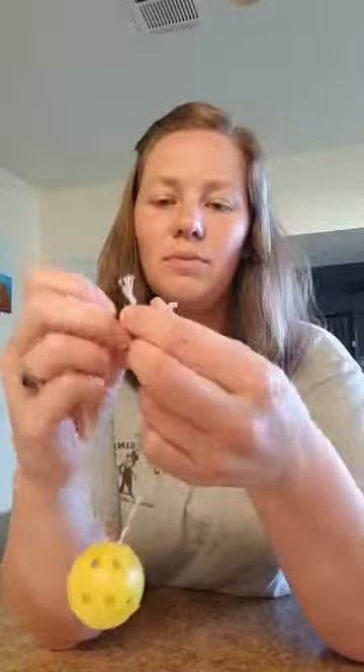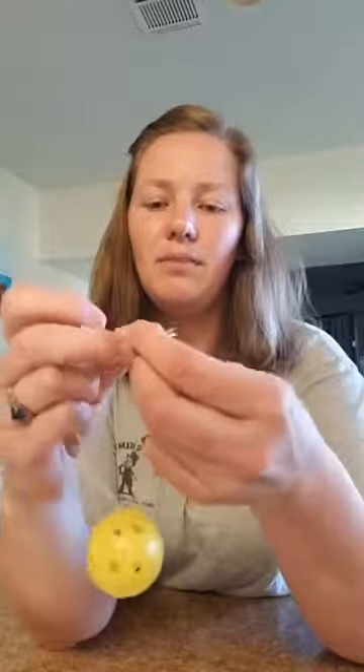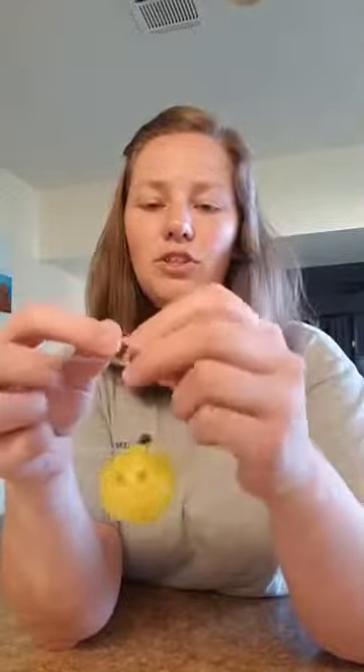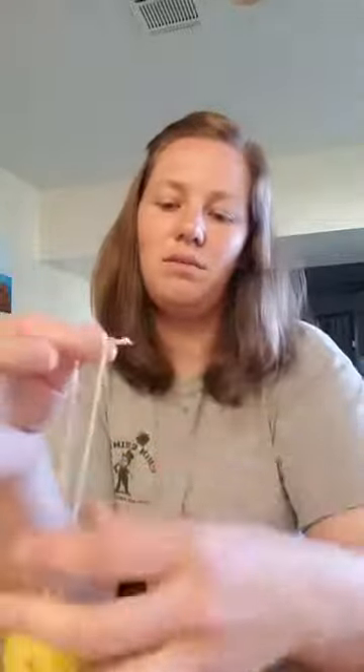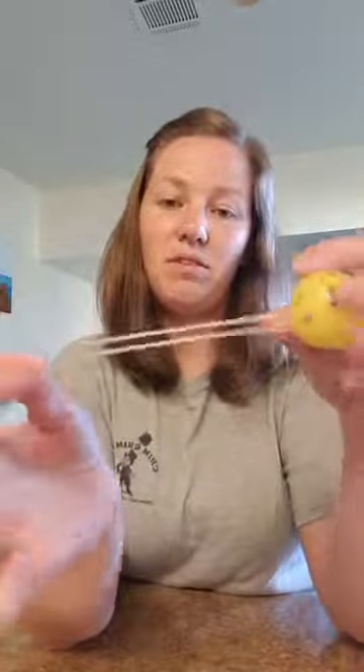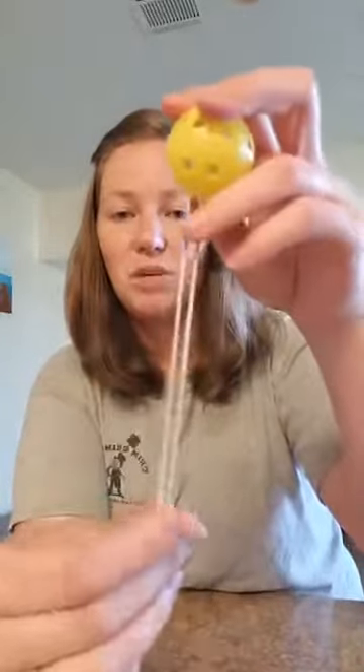Nice and simple — double knot it. Make sure your string is nice and long. This one looks to be probably about a foot long, maybe a little bit more. Go for 13 inches for good measure.